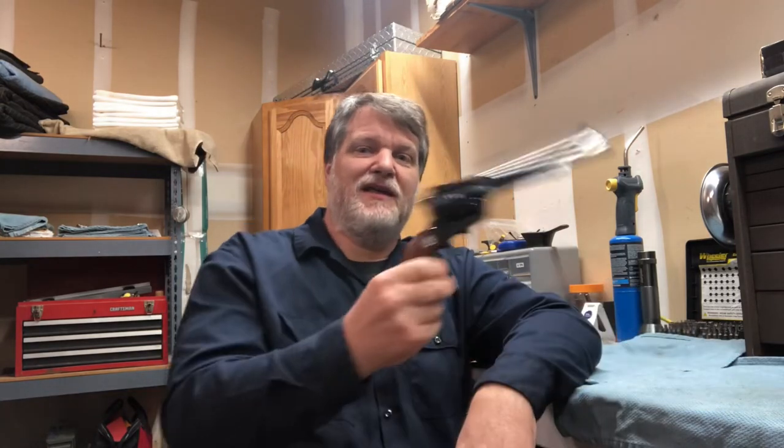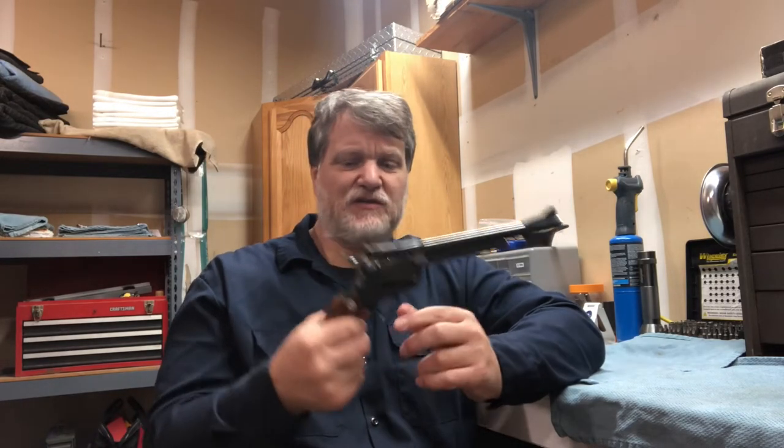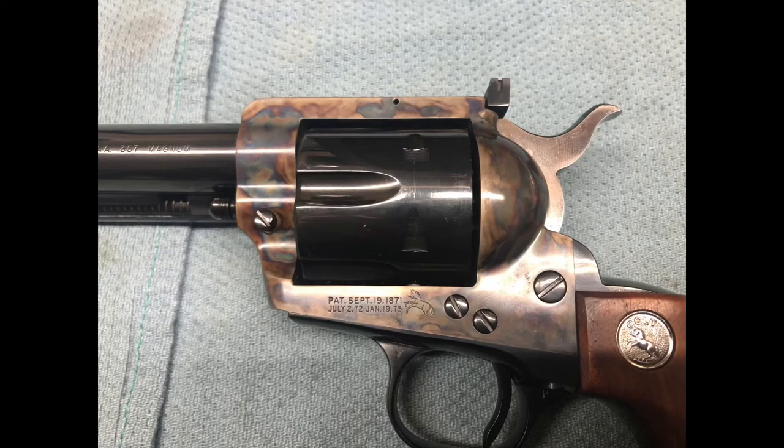Then in 1962, Colt decided to improve upon it by putting on adjustable sights. They came up with the Colt New Frontier. It's a second generation Colt — a quality gun, it really is. It just kind of looks funny because of those adjustable sights. You'll see it's got beautiful case coloring. Colt did a beautiful job with their blue and that dark black blue, and it's nice and shiny. It was an improvement over the Colt Single Action Army, only it never caught on with shooters or collectors because it just doesn't look like the old Colt Single Action Army.